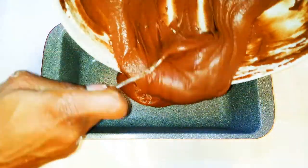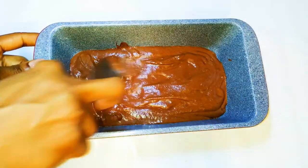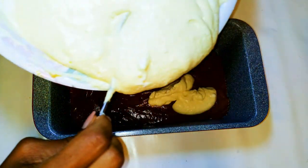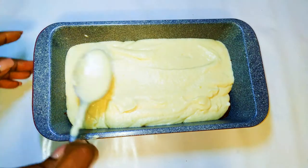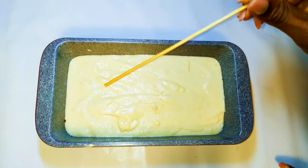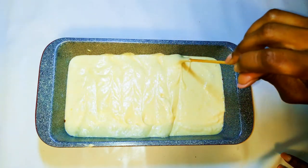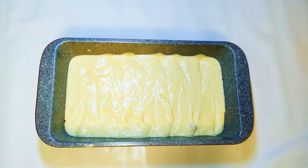I'll get my baking pan and drop in the chocolate mixture first, then cover it up with the other mixture. I'll come in with a stick and make a zigzag design inside — this is optional, just for fun, to give it a marble effect.